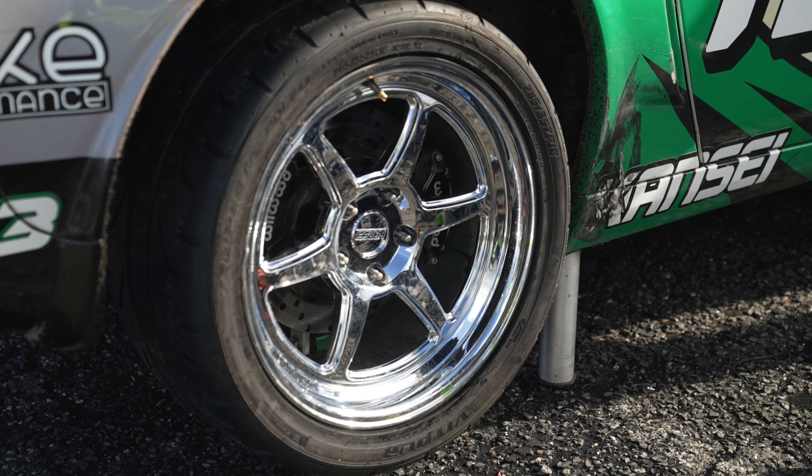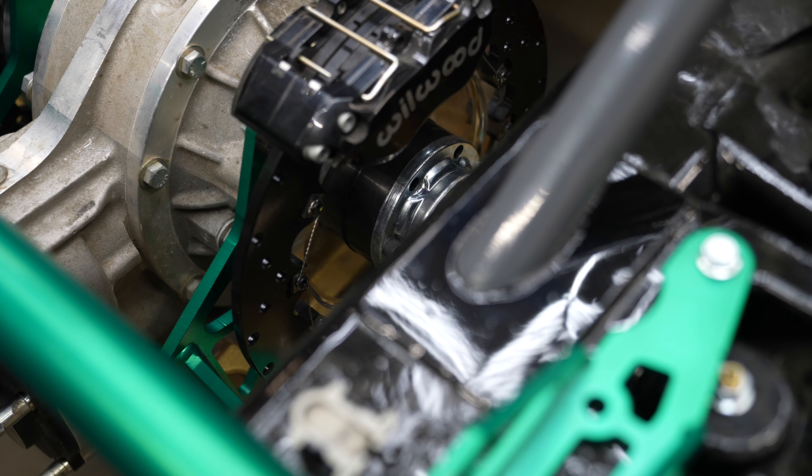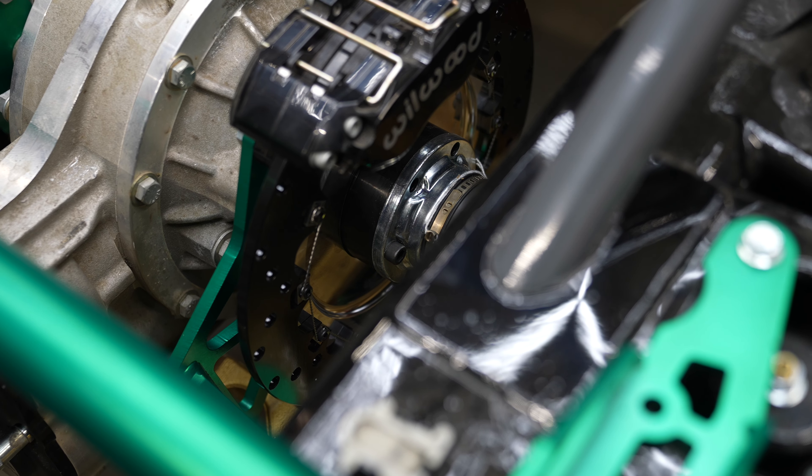By unsprung weight I mean the weight that is connected to the tire and is not absorbed or controlled by the shock. Removing this weight from the wheel and putting it within the chassis now gives us that same amount of weight, but now it's being controlled on the chassis which the shock is dampening.